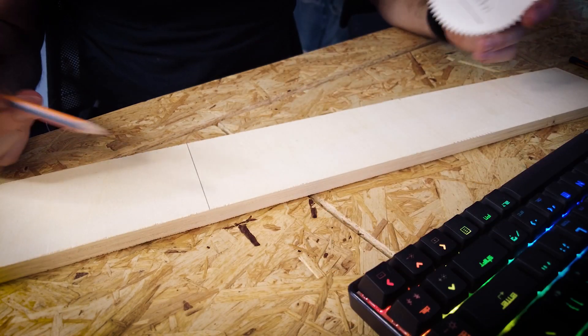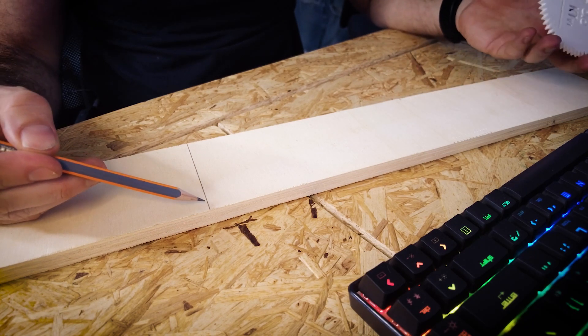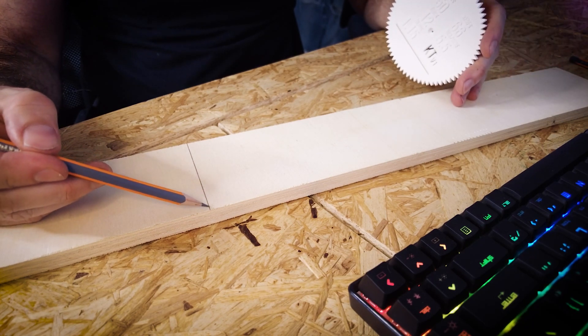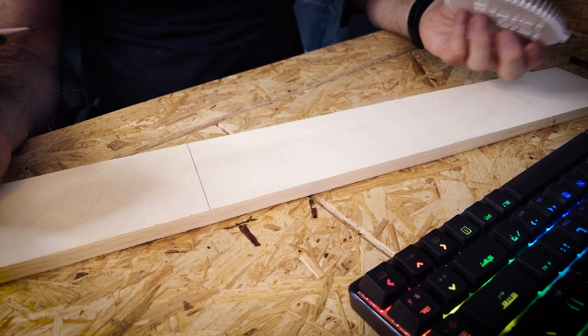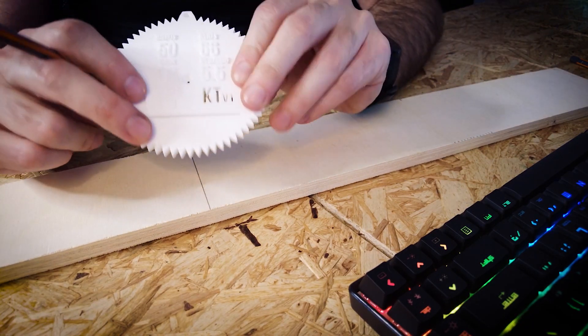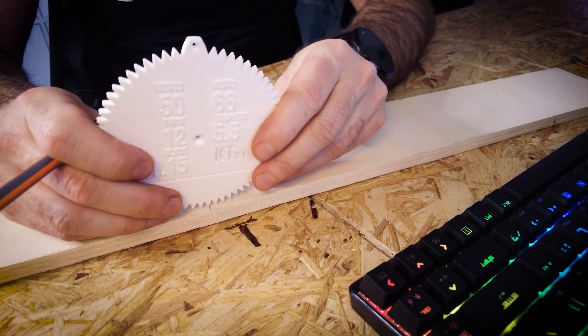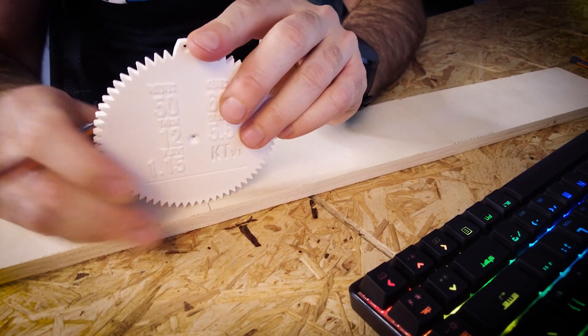Let's say that I want to bend at an angle of — let's say 55 degrees — starting from this point. Now the way the template works is very straightforward. You align any of the edges of these markings, of the curves, with your line, like that.